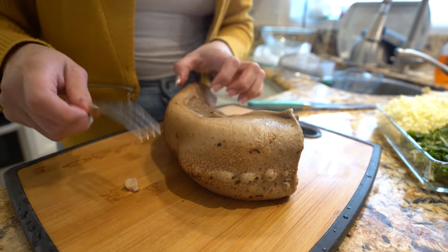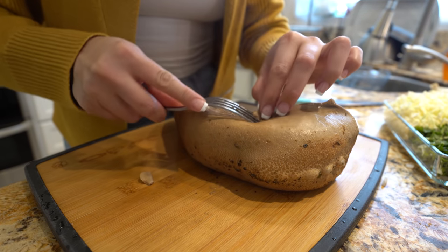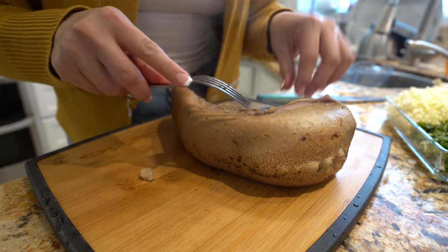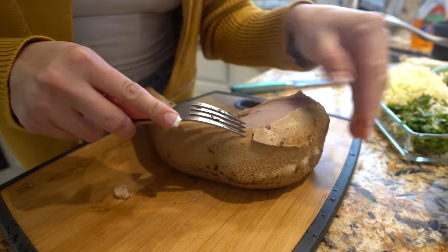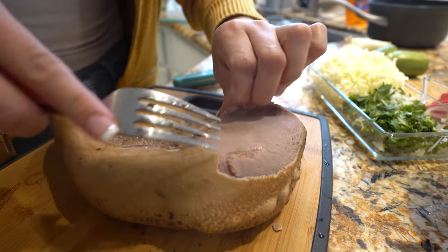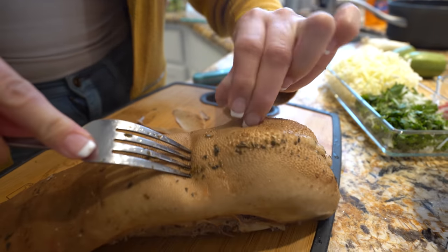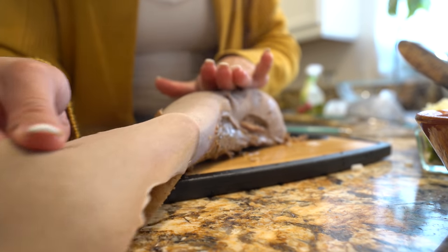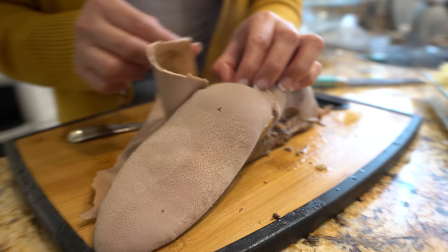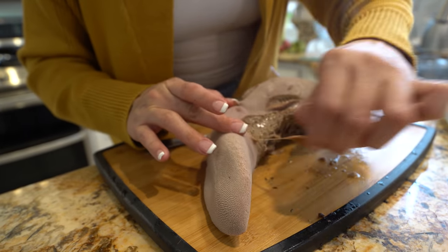Alright guys, as soon as you remove your lengua out of the broth, we're going to remove the membrane. You want to do it when it's hot, because once it cools down it is harder. Just use a fork. So I think we've removed all of the membrane — you have your lengüita.